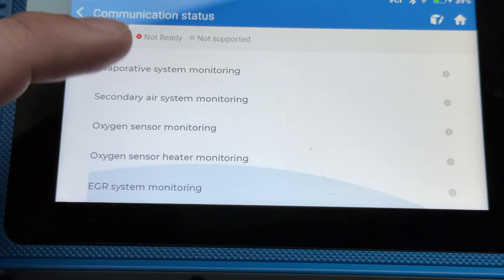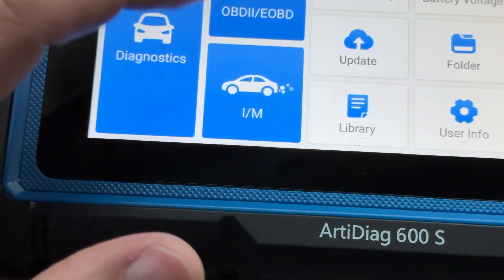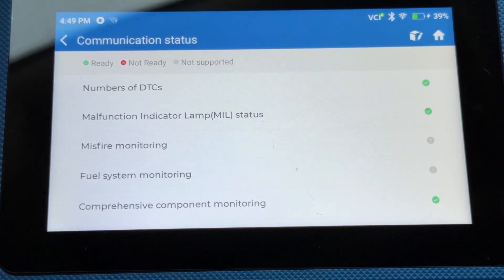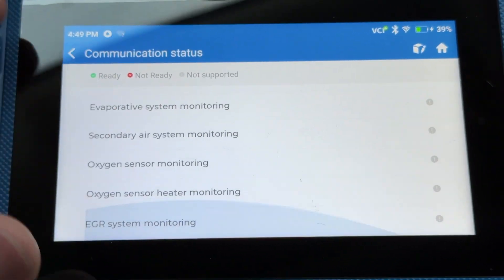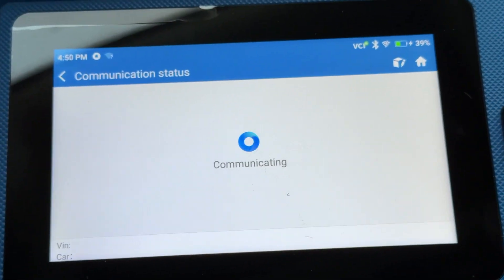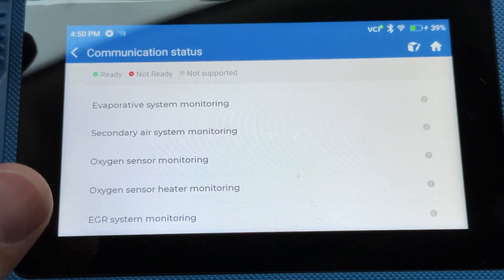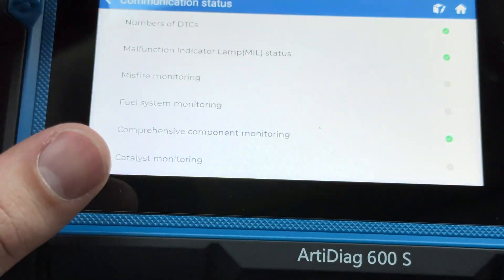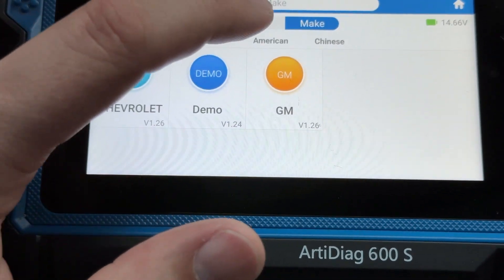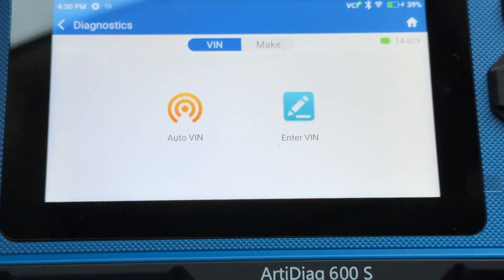Some monitors — okay, let's check this other one; usually it's supposed to pull automatically. It's only checking those — okay, let's try the last one. Oh yeah, that one looks a little better; it's not really showing those. Going to Diagnostics, going to Auto VIN — pulls it pretty fast.